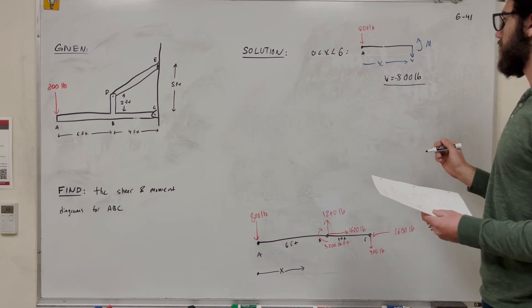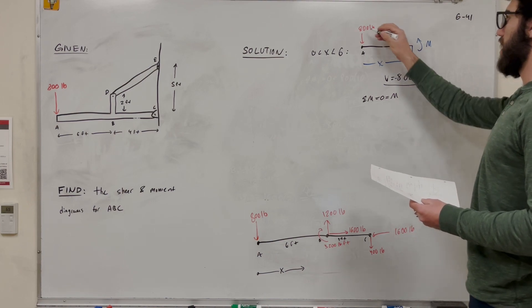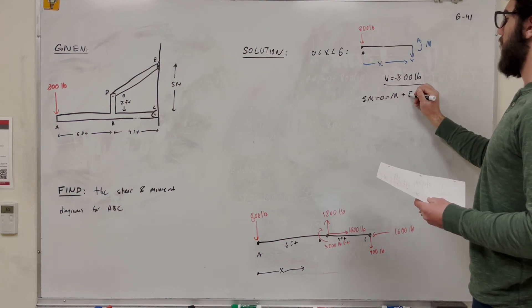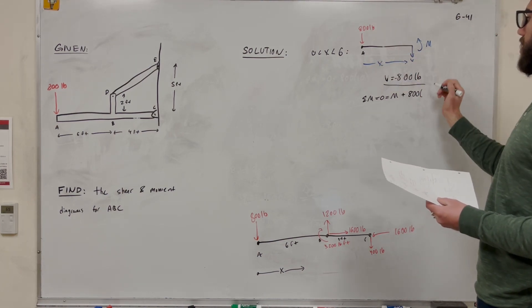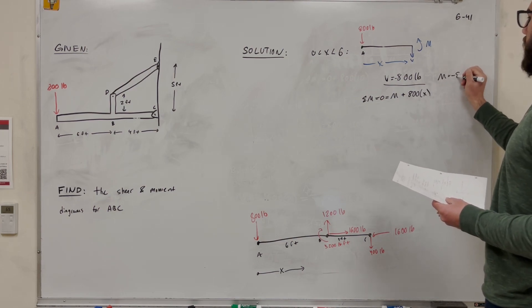Taking the sum of moments for the A-to-B section set equal to zero, we have the internal moment plus 800 times distance X. Solving, the moment equation is M = negative 800X for 0 < X < 6.